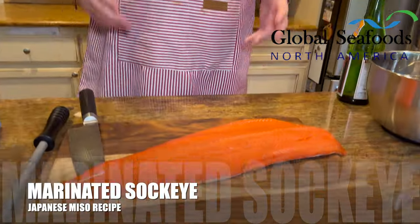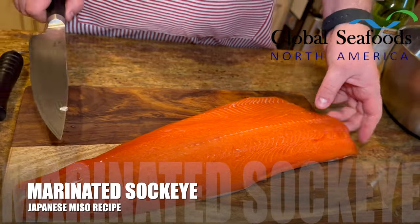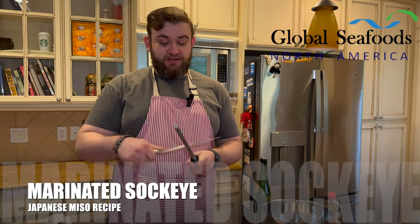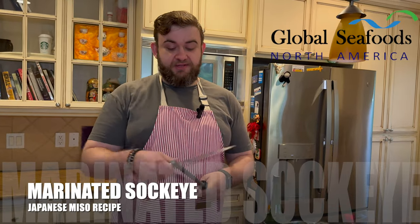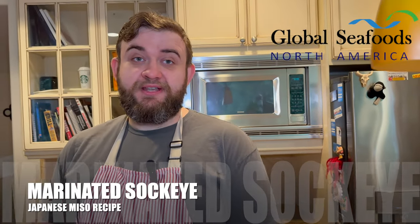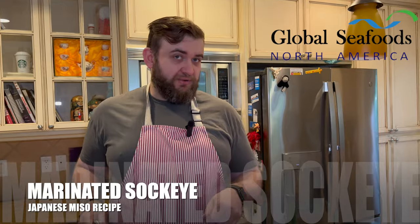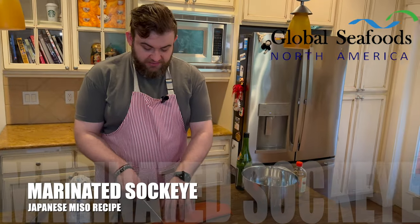Here we have sockeye salmon, a big filet. We're going to cut this up into portions. First off, we've got to make sure that our knife is nice and sharpened — we're going to use our honing rod here. A sharp knife is an important part of your kitchen. If your knife is dull, you're more likely to cut yourself. Scientifically speaking, a sharp knife cuts through the cellular structure better, letting out juices and actually adding flavor. If your knife is dull and ripping through it, you're losing flavor. So we're going to take the salmon and cut it into portions.